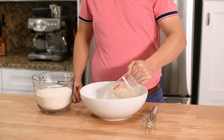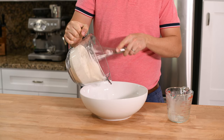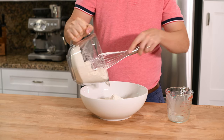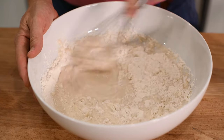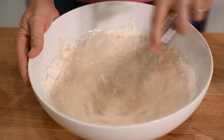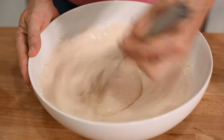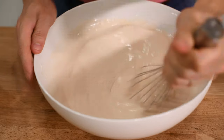Now add your yeast water combination to a large bowl and add half of your flour. This is now what is called a sponge, in which you allow the yeast to grow and develop. It helps ensure a better rise later on and also imparts a lot of flavor into your bread as the yeast produce alcohols as a byproduct of their fermentation. Use a whisk to vigorously beat your sponge, trying to incorporate as much air into it as possible.